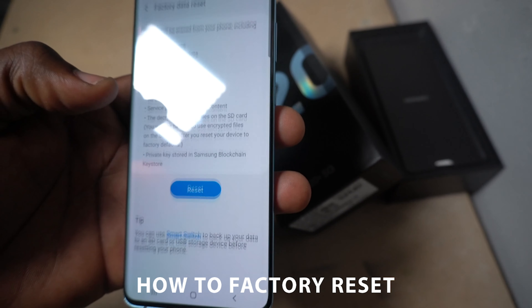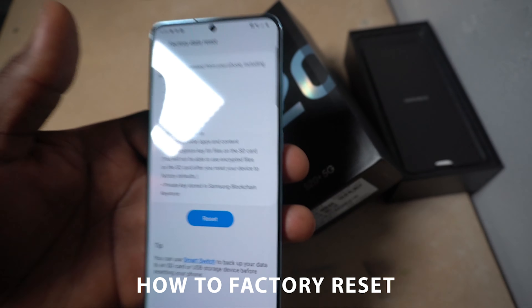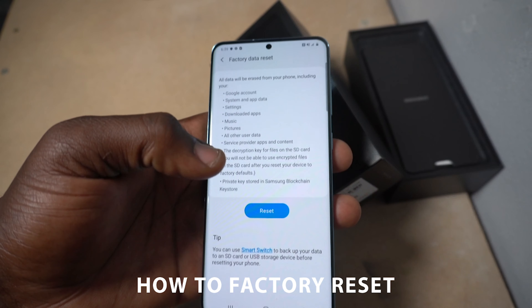After you go to reset, go to factory data reset. From here on, you're going to click reset. But if you have a Samsung account or a Google account, it may ask you to log out of those accounts. But if you don't, you're perfectly fine. You can click the reset button and you'll be reset and ready to go.